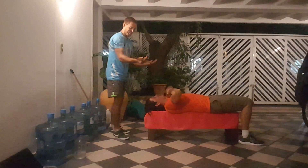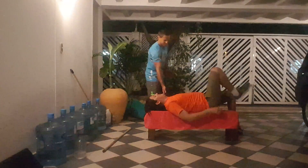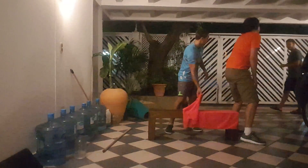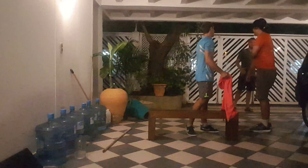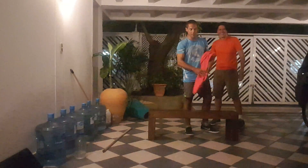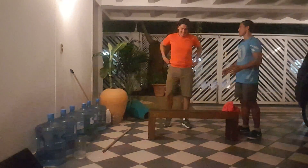Taking the bar off. It's a bit heavy that one. Sit up nice and easy. Take the towel off the bench. Have another drink of water. People always come into the gym. Okay, so we're going to be doing the step ups now.